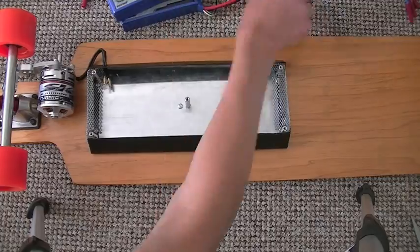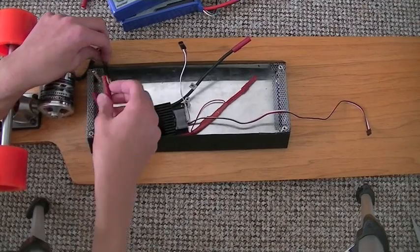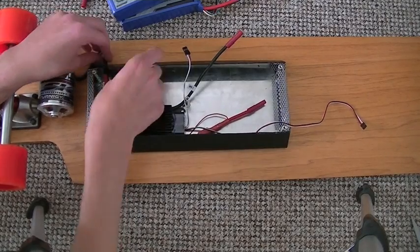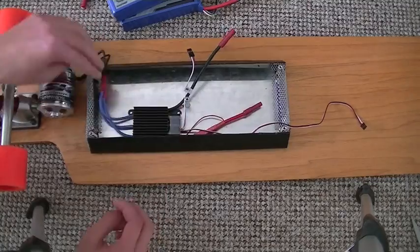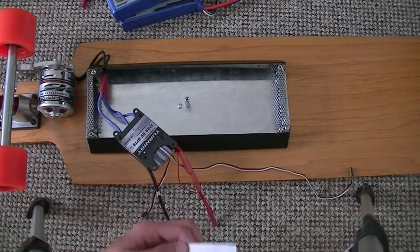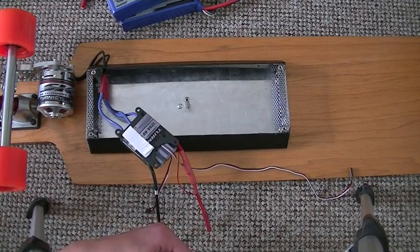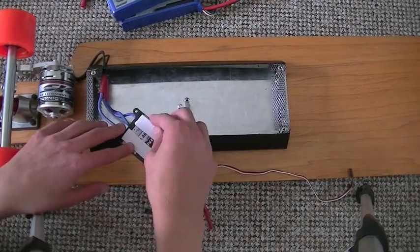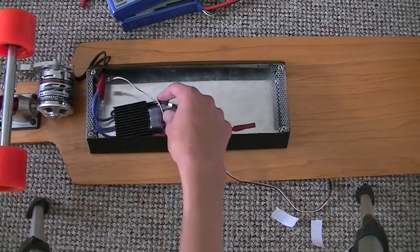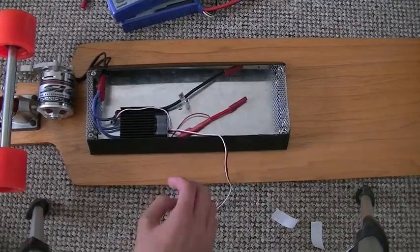First I'm installing the wires through a hole cut out in the aluminium box, then connecting the 3 ESC output wires to it. On the back of everything I put in here, I just secured it with double-sided foam to give it a bit of shock absorption and obviously keep everything in place.